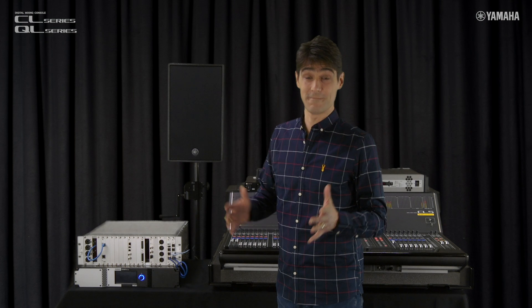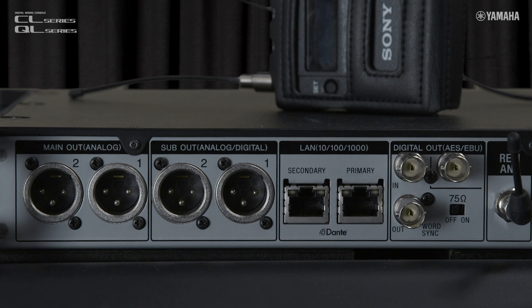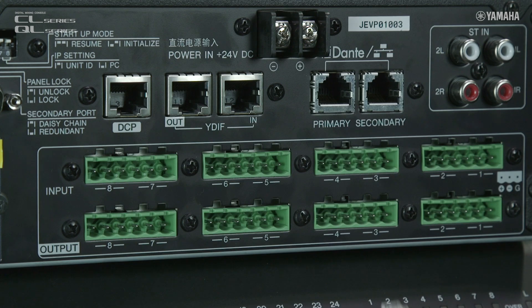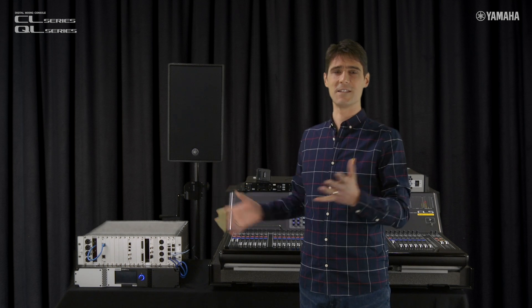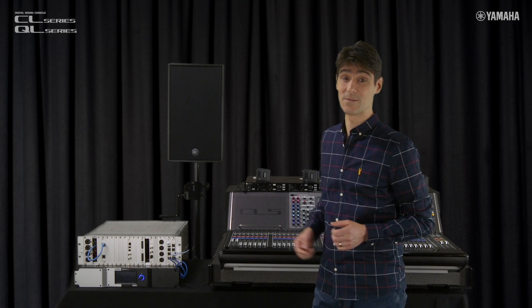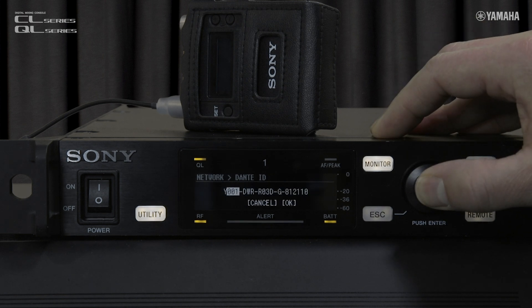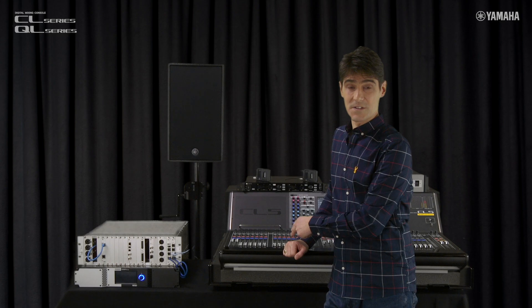There's beauty in simplicity. Each device needs just one network cable to carry both Dante audio and the control signals. Just connect each Dante primary port to the same network switch, then make sure each device is using the same IP address range for its control communication. They all support Auto Mode or DHCP, so very little setup is required. Only remember to set a Y0 ID number for each device before establishing a connection with the QL or CL mixer.